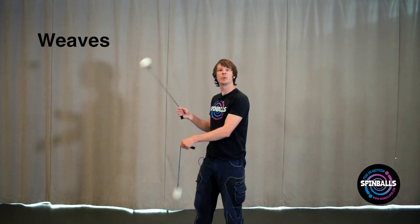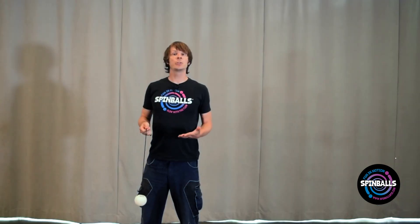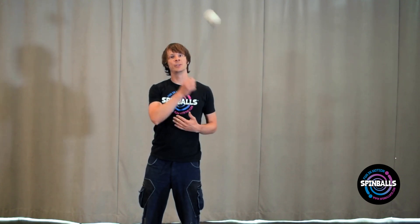Weaves happen when we spin the poi and cross our arms over and under each other as we go back and forth from side to side. We're going to start off by just weaving back and forth with one poi as you move it from side to side — do a circle left, then a circle right, going from side to side.